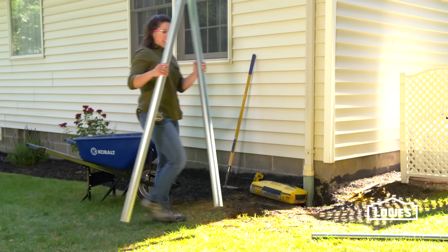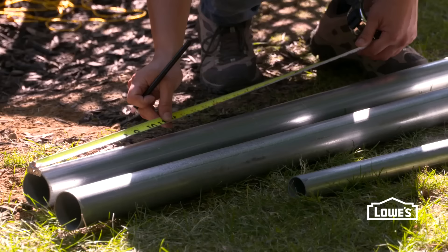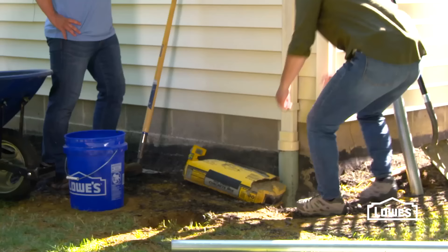Now that the hard part is done and all of our holes are dug, we can start setting our terminal posts. You'll notice that these are larger in diameter than our line posts. We'll first measure for our ground level, just be sure to account for the fabric and the hardware. Once you've marked that, we're going to set it in a bed of dry concrete, and then we'll fill in around it with wet concrete.